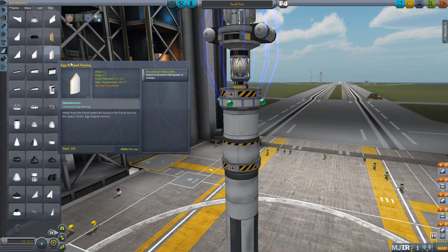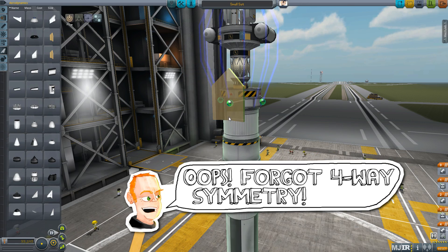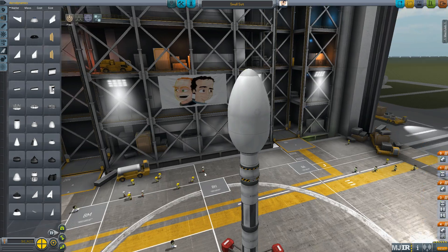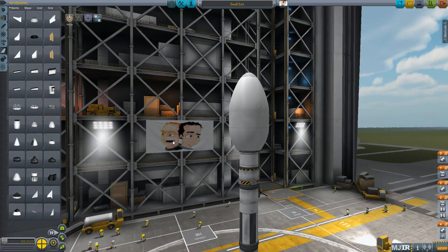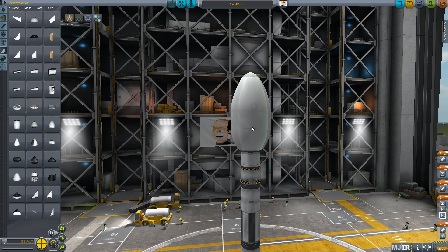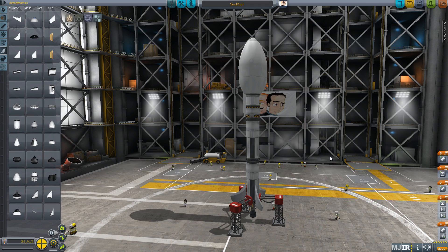Stick my rocket back together. I'm going to put an egg-shaped fairing on this thing. And voila! I now have a procedurally generated fairing. One thing to note is your fairings may be added in a slightly odd location in your queue, so do remember to check where they are and move them around. I'm happy with that arrangement — let's see what happens when this thing flies.